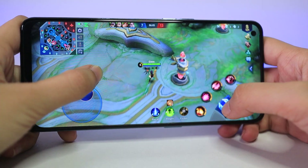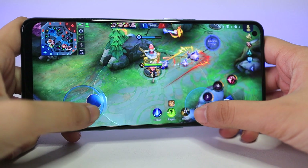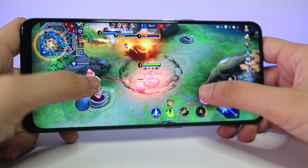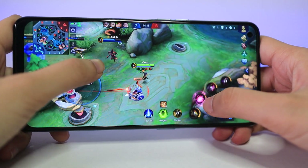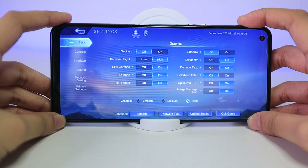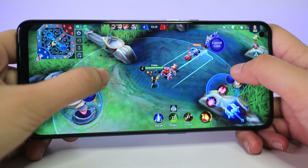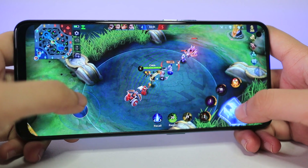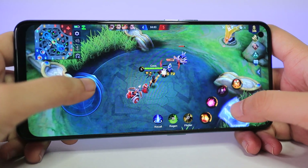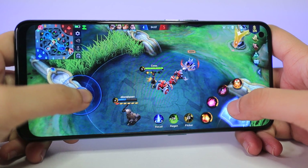As for gaming performance, I have no complaints at all. Playing Mobile Legends on the Reno6 Z 5G in high and smooth graphics was enjoyable. Settings can only go up to high graphics and not ultra, but honestly, smooth graphics is the way to go. You can definitely play ranked games using this phone, and I experienced little to no stutters or lag.